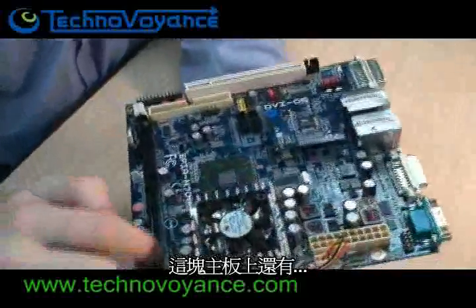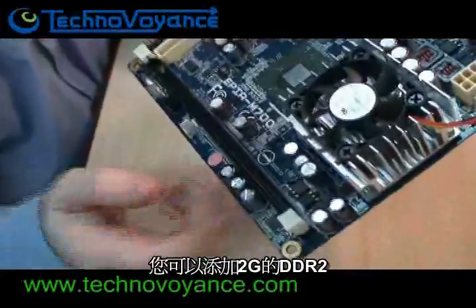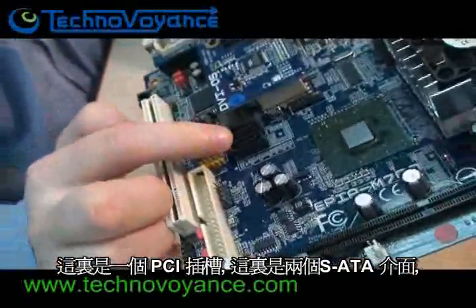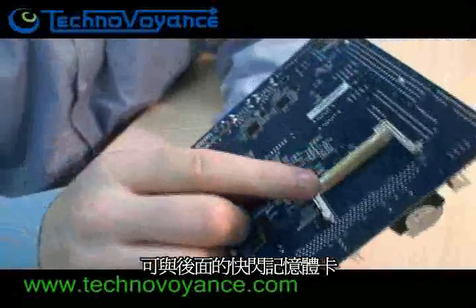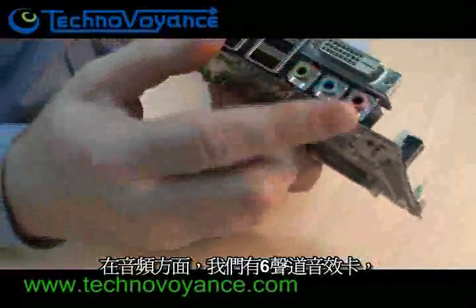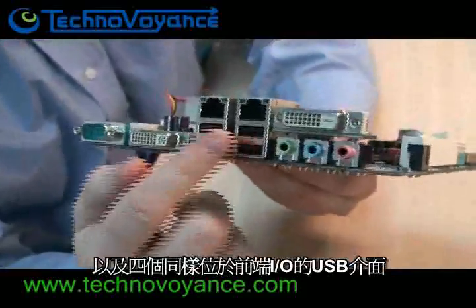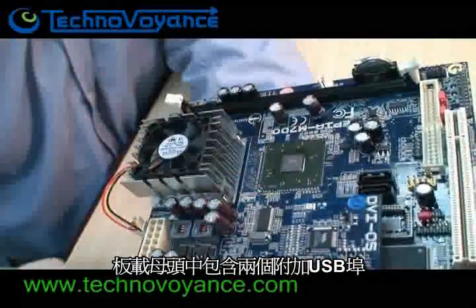On the board we also have a slot for the system memory — you can add 2 GB of DDR2. Over here we have a PCI slot, and here are two Serial ATA ports. There's also an IDE port, which shares its memory bus with the PCI, and a Compact Flash slot on the back. In terms of audio, we have 6-channel audio, and 4 USB ports on the front IO, with an additional 2 USB ports available from the onboard headers.